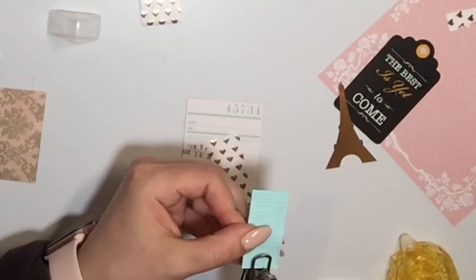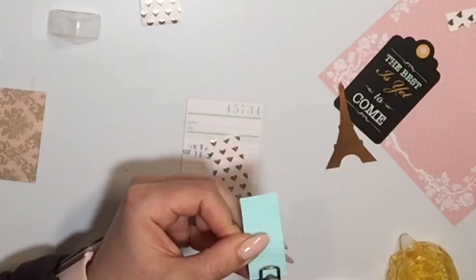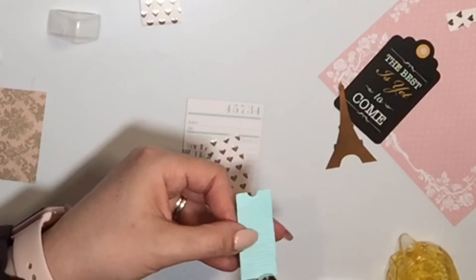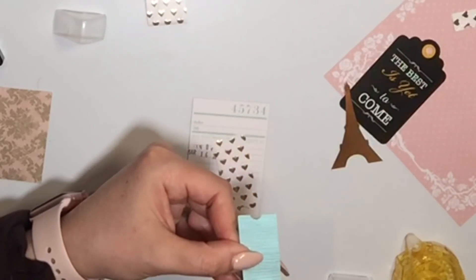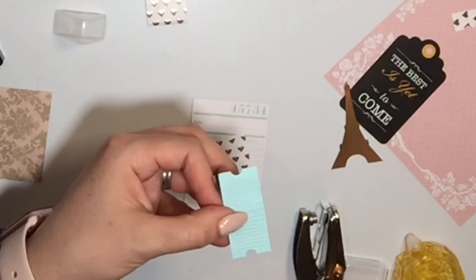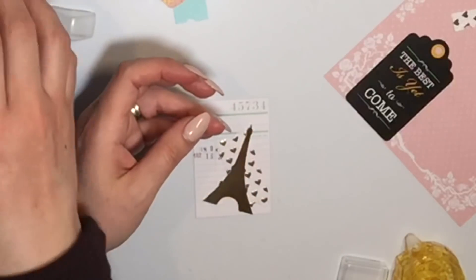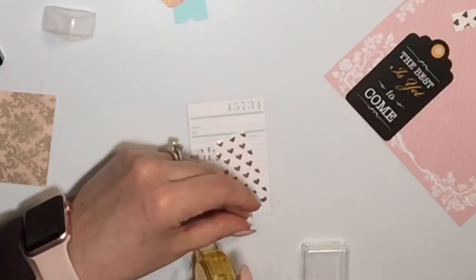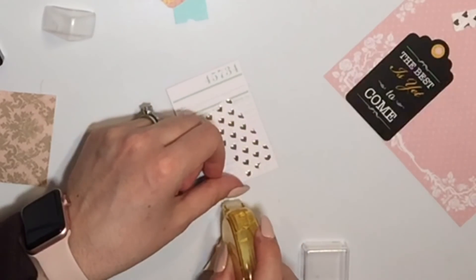Let me show you how I made the little ticket stub. I take my hole punch and punch half a circle on each end in the middle of a little rectangular-shaped cutout, and now you have the little shape of a ticket stub. So I'm gonna glue my Eiffel Tower down. My glue today is just not being nice with me — it's fussing.